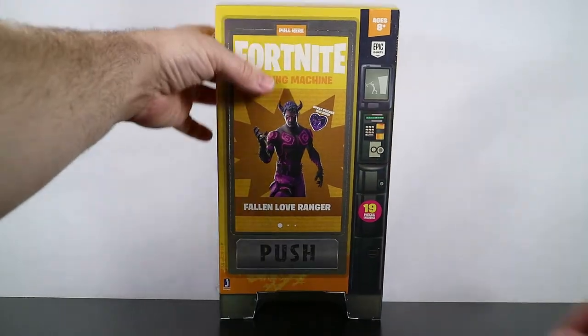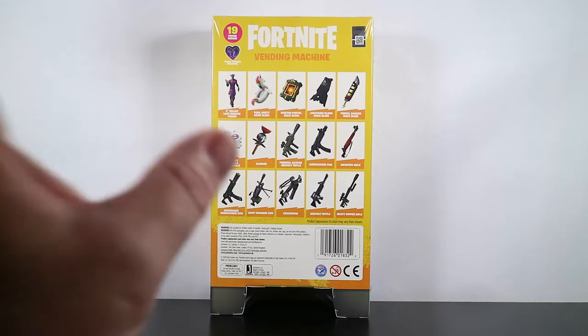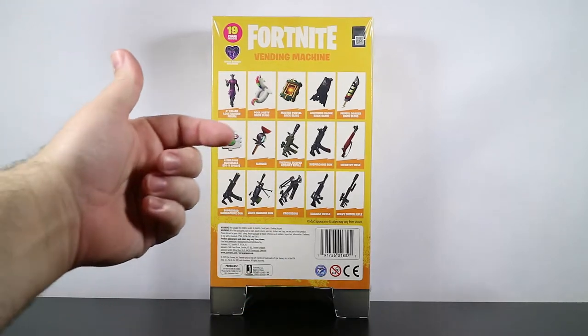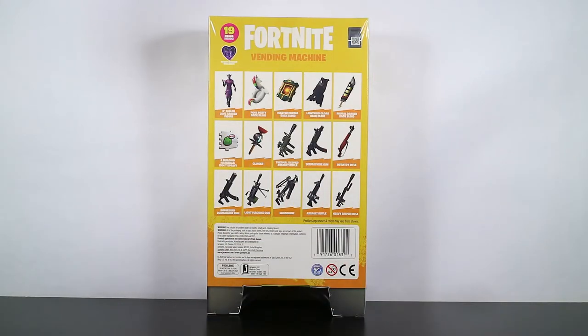One of the big things to note right off the bat is with the vending machine they have an image and the name of the character right smack dab on the front. With the llamas you didn't know what was in that package unless you looked on the little card. On the back of the box it lists — actually not just lists, but shows by picture — all the different items in there. If you're not familiar with Fortnite and you see this, you're like 'oh we get this figure, we get these backpacks, we get these guns.' It might sell even better going forward.